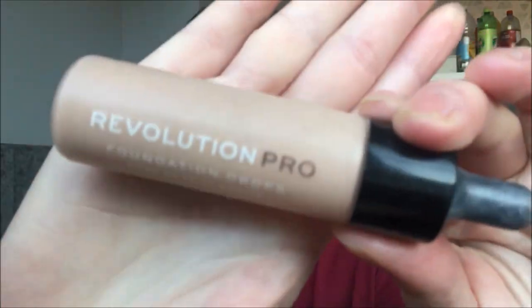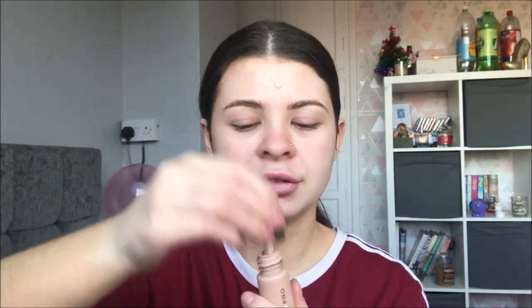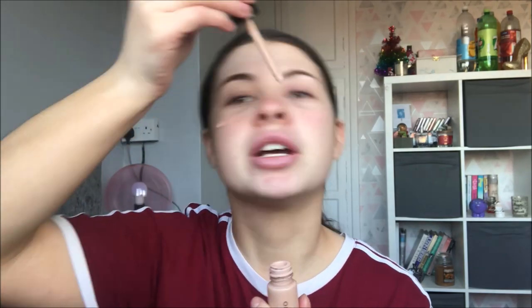I'm using this foundation which is the Revolution Pro foundation drops in the shade F4. I'm literally just going to be dropping this on my face. And this is completely the wrong shade if I'm honest. Girlie's just working with what she's got. And then we're just going to blend that in.